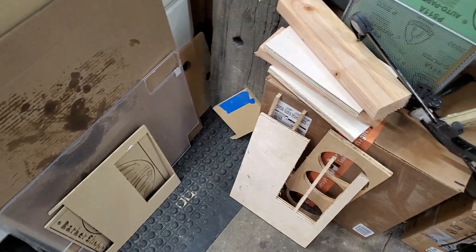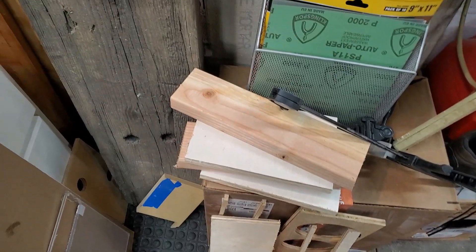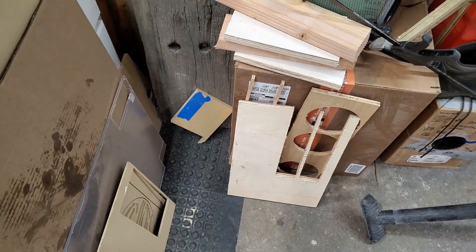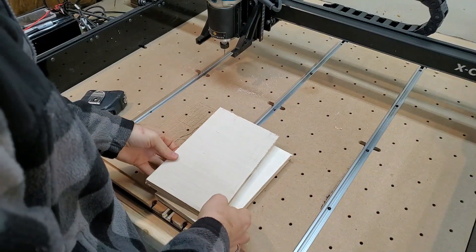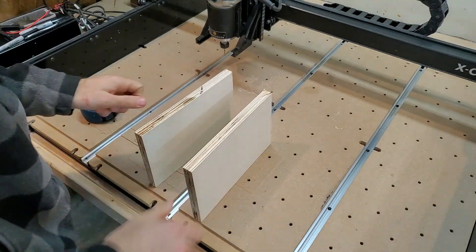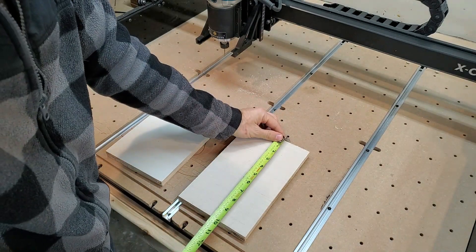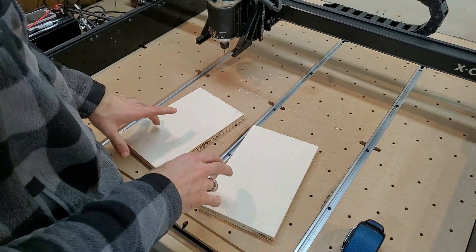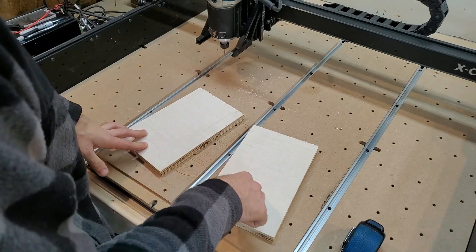First thing I need to decide is what material to make these out of. I've got half inch, three quarter, hickory, plywood, and MDF. I think three quarter would be good. What I have here is some really nice three-quarter inch plywood, and we are ten inches by six inches.